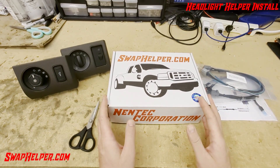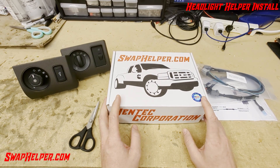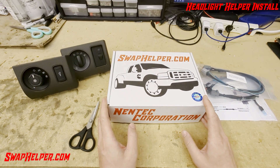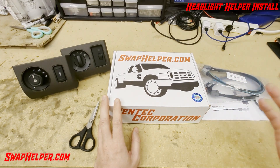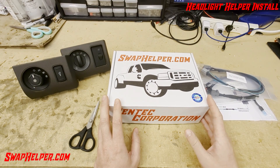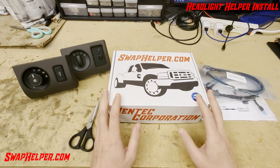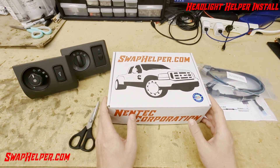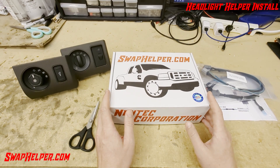Hey everybody, here we go. We've got the Headlight Helper here ready to do an unboxing and installation video. We've shipped all the pre-production units and we have opened regular ordering, so make sure you get your order in. The Headlight Helper will allow you to use the 11-16 or 2008-2010 Headlight Switch in your 1999-2007 Super Duty or Excursion.